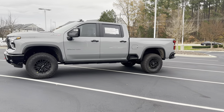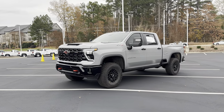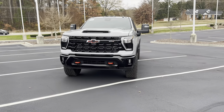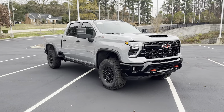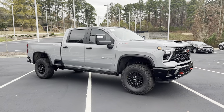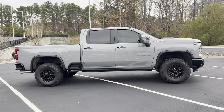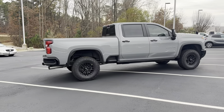Let's take a look at the outside before we head in. This is a really sweet-looking truck, especially with the black grille and all the red accents. I also love the slate gray color. You have those giant off-road 37-inch tires, which really makes the truck stand out.